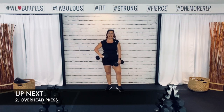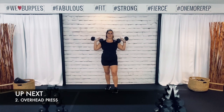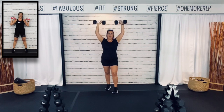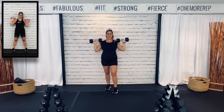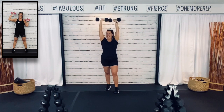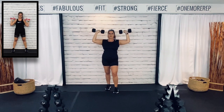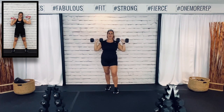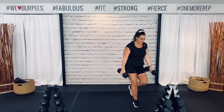Alright — overhead press. Hold that core tight. Wide at the bottom, together at the top. Tap your shoulders at the bottom, hold that stomach tight, tap those weights together at the top. Remember guys, everyone has the same bad time of the day, so I'm proud of you for making this workout a priority — making it a must. Three, two, one. Good job. One more time — I'm on the ground for that dead bug.